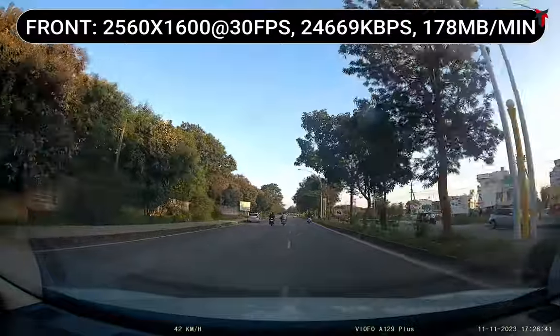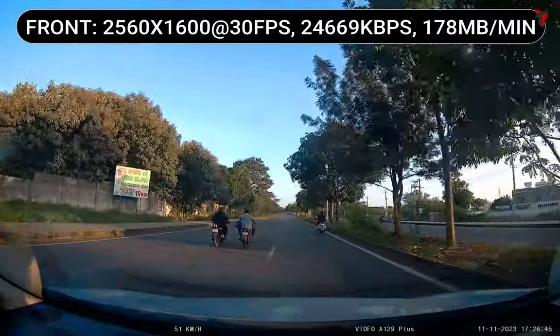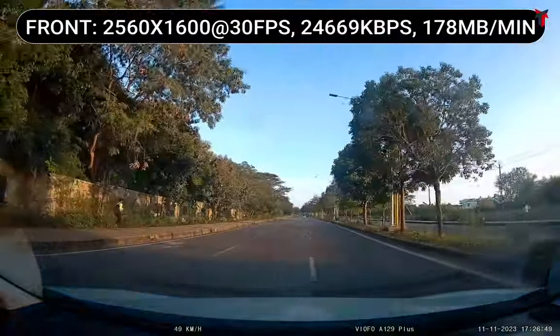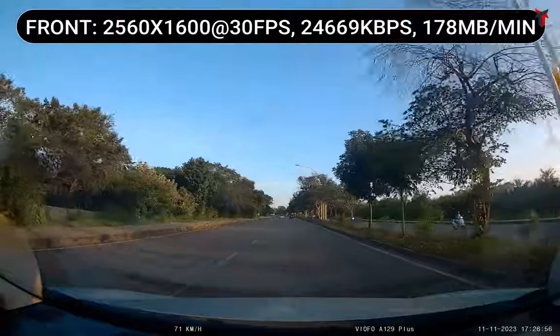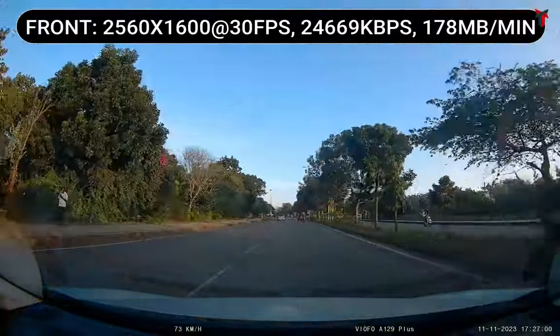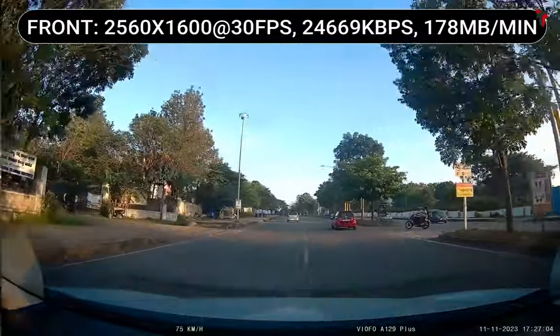Coming to the overall daytime footage quality, this camera supports a 2560x1600p resolution at 30 frames per second. The bit rate is about 24,000 kbps and the file size is about 178 MB per minute. The color saturation, contrast, and brightness levels are well balanced, and the overall video quality looks very natural. There are no major complaints regarding its daytime video quality.